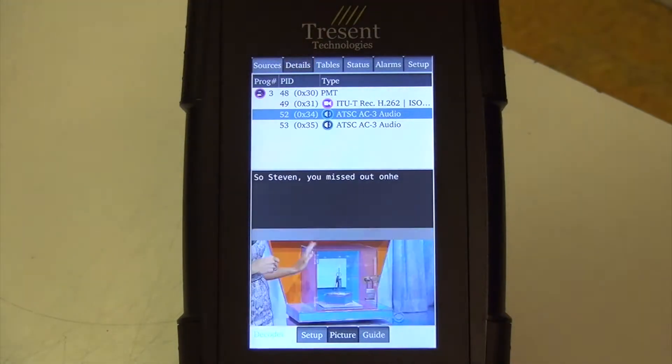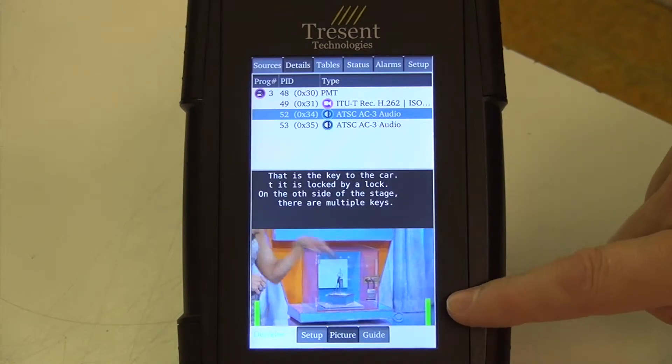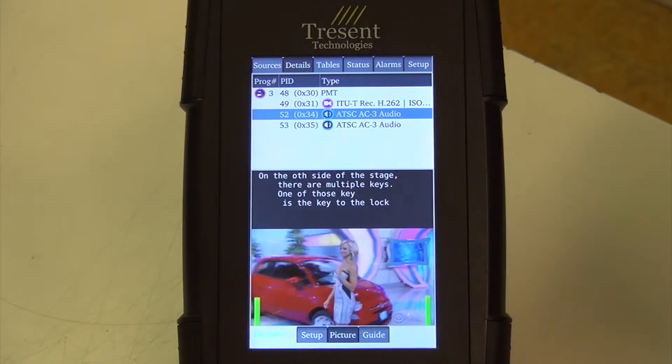We have a decoder. It decodes MPEG-2, MPEG-4, H.264, and closed captioning decode of 608 as well as 708.